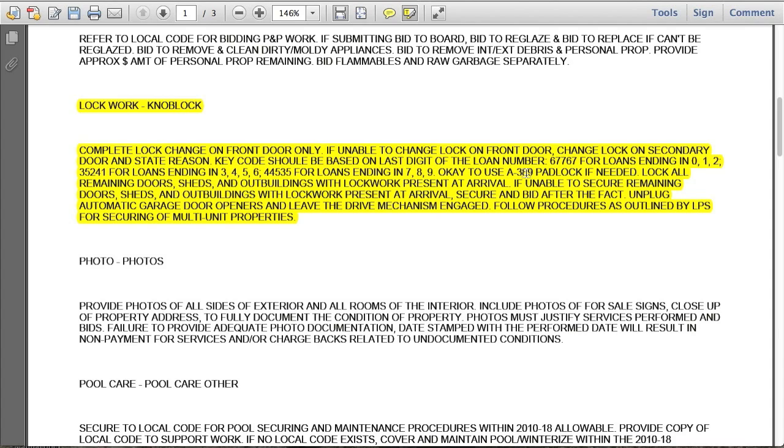We don't want to be screwing into any solid front doors or antique front doors. If you have any questions, please call from the site. This is a nice work order because we're able to lock all remaining doors, sheds, and outbuildings with lock work present at arrival — secured and bid after the fact. If there are outbuildings and sheds without locks, secure them with a padlock and hasp. If a side door going into the garage has a busted lock, it's okay to put a lock on, but provide reasons why. Bid after the fact according to the pricing you've agreed with GCP for all lock work.